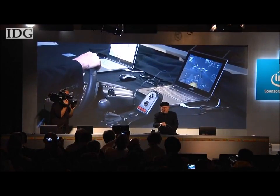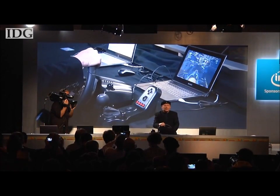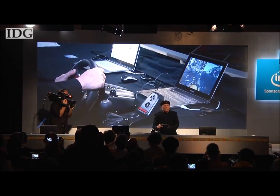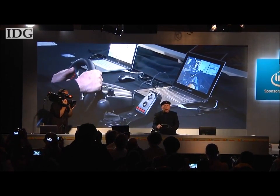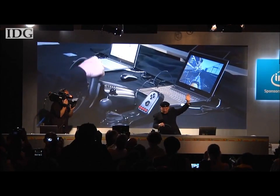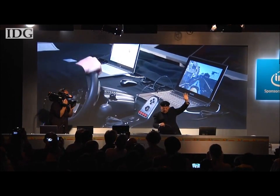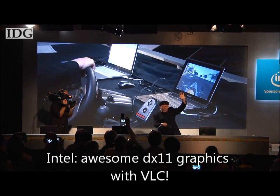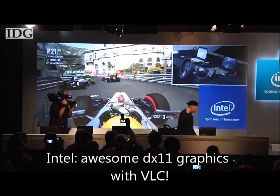Now the interesting thing for you to notice is that this is a DX11 game. What you can also notice is that I can drive it and race with one hand only. And the interesting thing about this game is that actually I can race without my hand at all — because they are driving it from backstage.